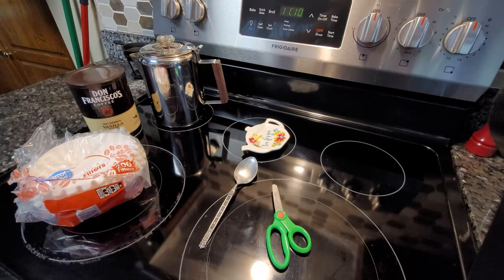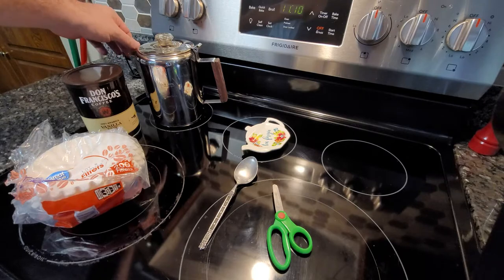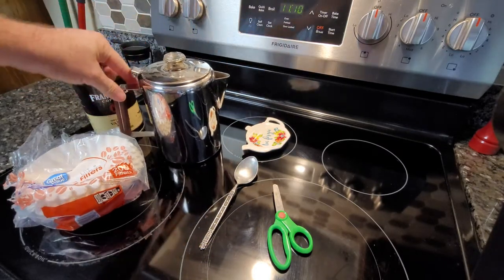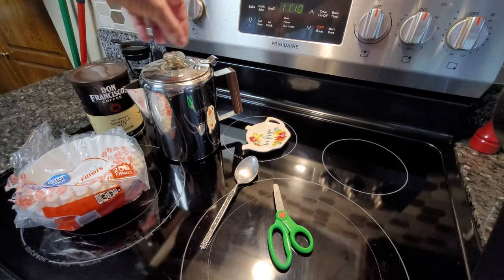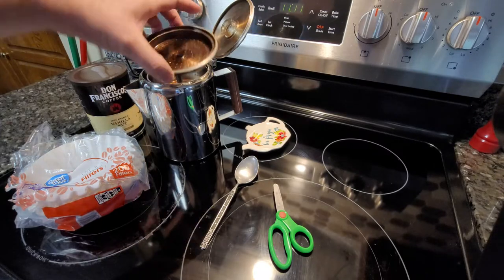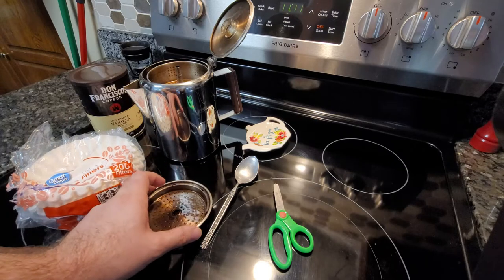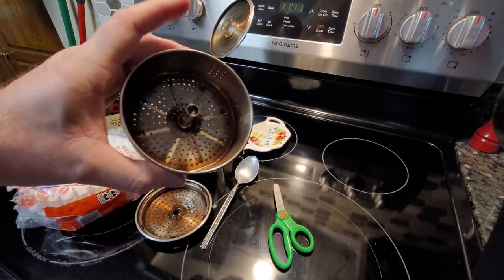Here's an update on this percolator — you're watching this all in the same video. I made the last video almost a year ago and I've been using this Coletti percolator for almost a year now. Outside it's still beautiful. When I watched the cowboy cooker guy, he said never clean out the inside — just let it do its thing. So I'll show you what the inside looks like after a year. The lid has a little bit of brown tint from the coffee staining it.